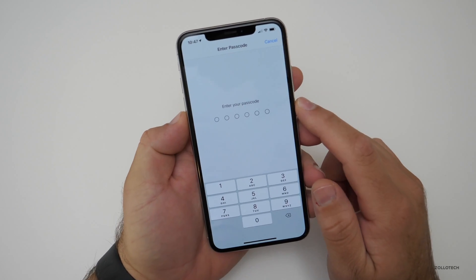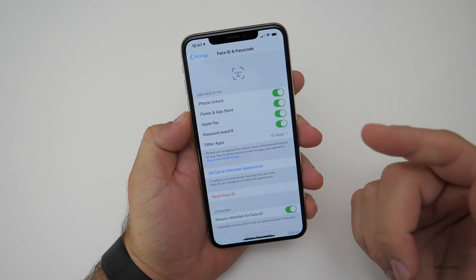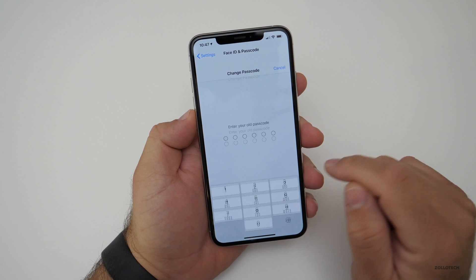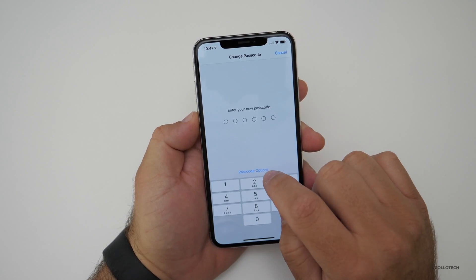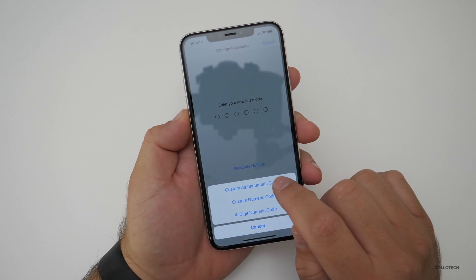Put in our password — I've set this to something you should never use, like 1-2-3-4-5-6, just to show you an example. To change this, we want to go down to Change Passcode, put in the same password, and then at the bottom go to Passcode Options and change it to Custom Alphanumeric Code.